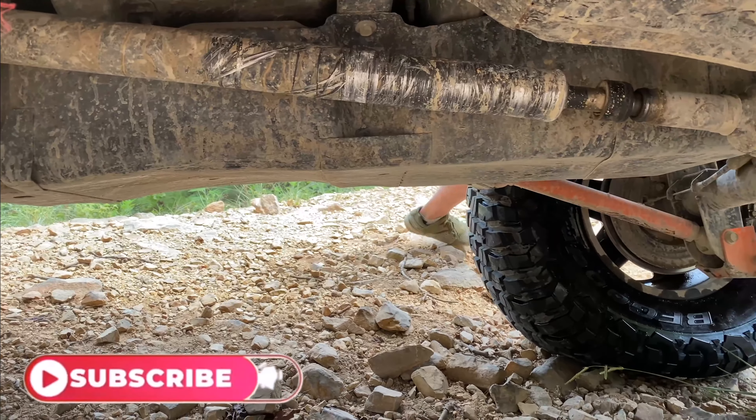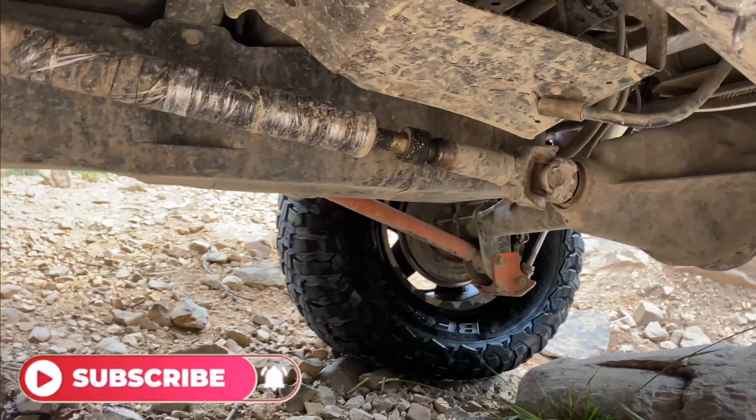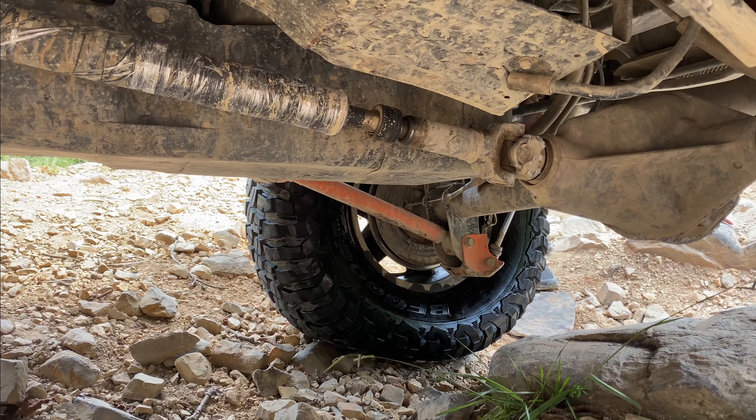Welcome to Rock Solid Rig. In this video we are showing you the aftermath of our time on Bailey's Boulders, so make sure you click that like, share, and subscribe button. We're going to get right into this video showing you exactly what happened and what we had to take apart.